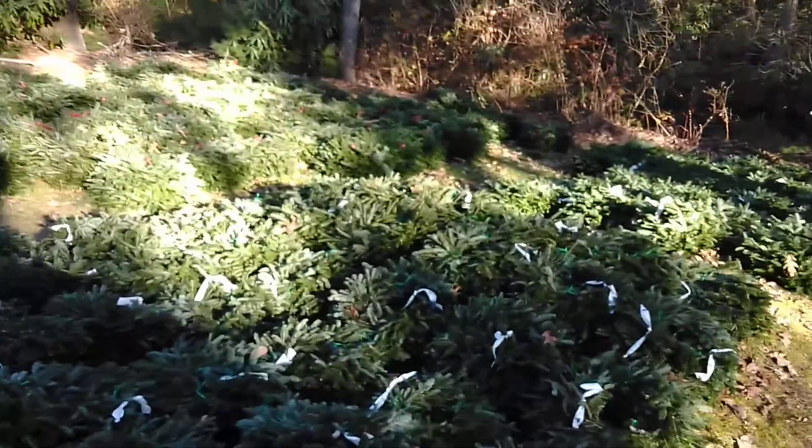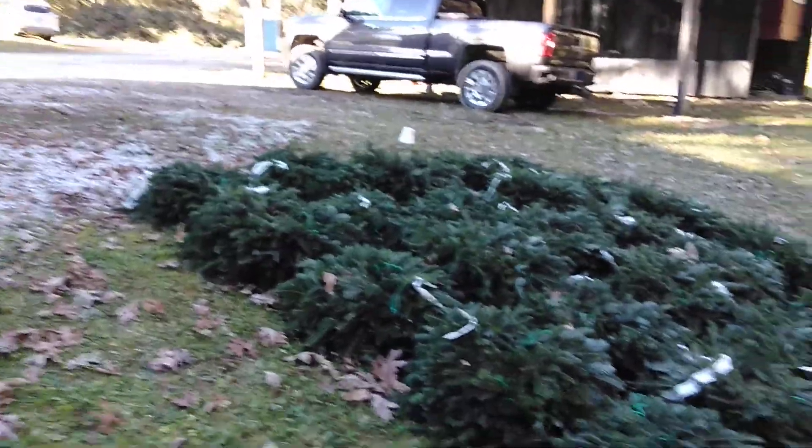Hey everybody, I got a whole bunch of 10-inch Reeves here, good size for your door, and they're going for $12. You can hit me up in my messages or you can comment if you're looking for a size 10.